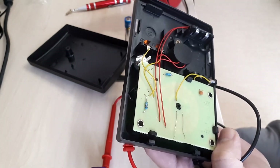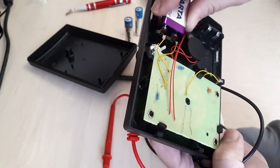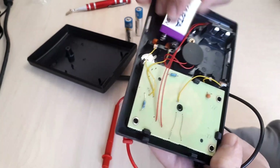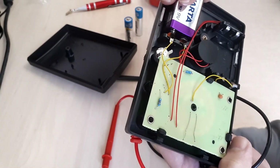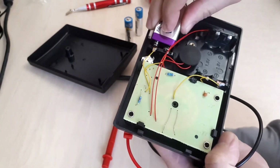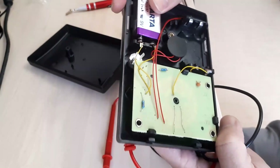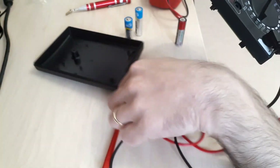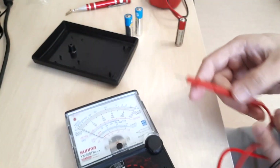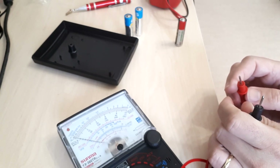I'll try using the 9 volt battery — it doesn't have a full 9 volts — just to show that you can do that. I place the battery here, but I need to apply more pressure. This may be an issue because the battery is slightly bigger than a typical Chinese battery. I've noticed that Chinese manufacturers use slightly different physical dimensions.